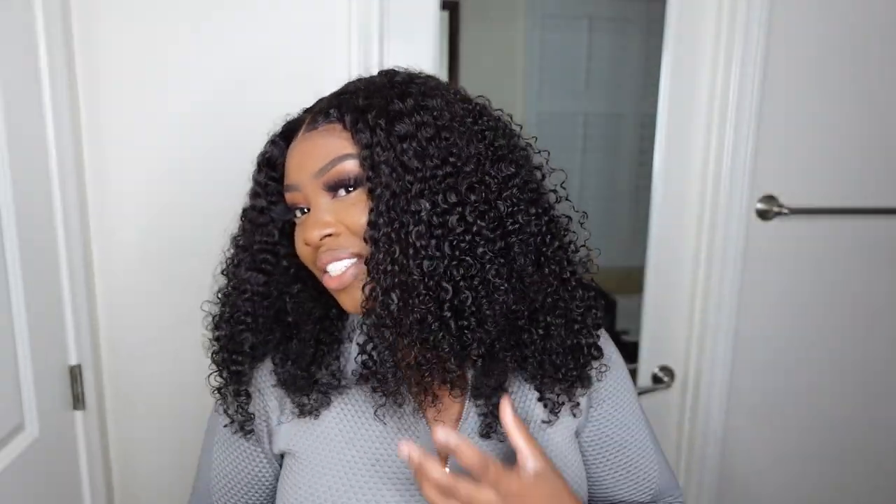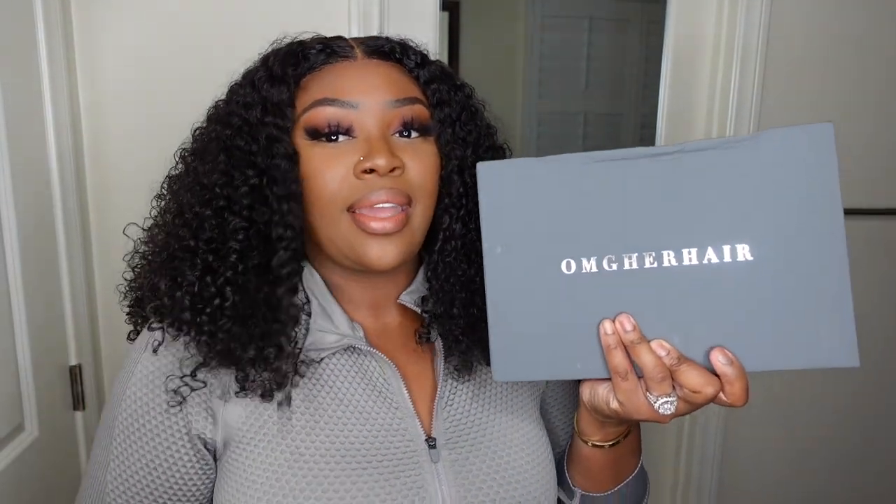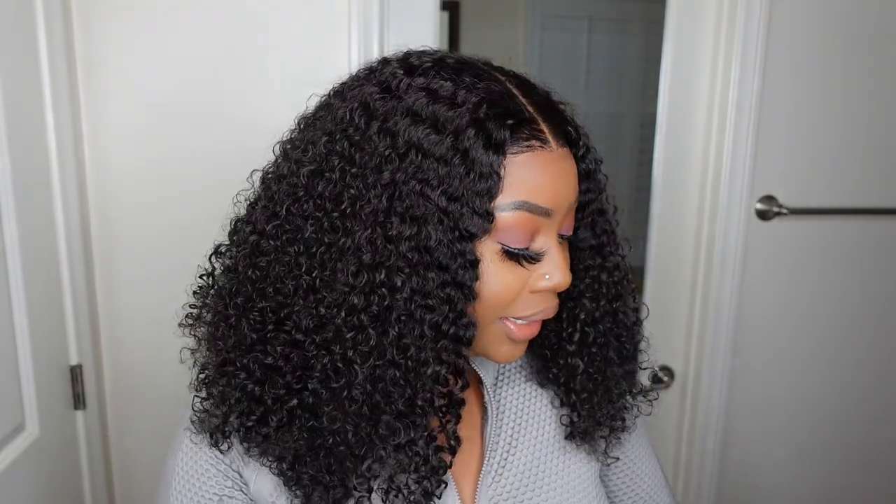Hey love bugs, welcome back to my channel! If you're tuning in for the first time, I'm Ashley. Today you'll be going on this journey to install a beautiful wig with me right here in my bathroom — beginner friendly. I've teamed up with OMG Her Hair, and look at how beautiful their packaging is. I feel like I'm kind of matching with them with my cute TikTok outfit.